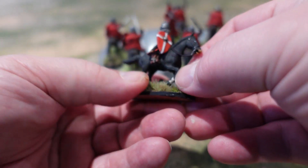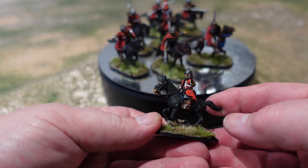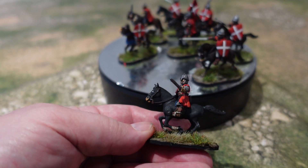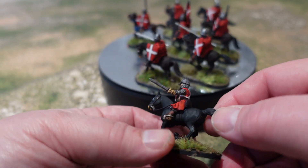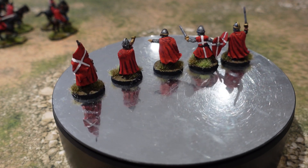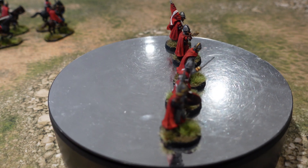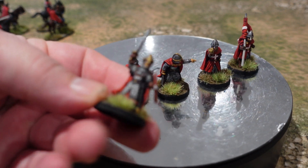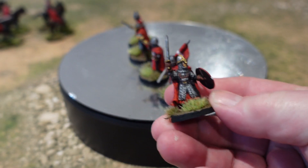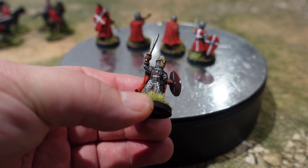I added some extra shields to these fellows because as you saw they didn't really come with any, and I felt they needed some. I went into the bits box - this left-handed guy got an extra shield - and I think it just works. There are the mounted guys finished. These are the dismounted versions - the same comments apply: chunky and nice to paint, takes the paint really well, got enough detail that they come out beautifully.